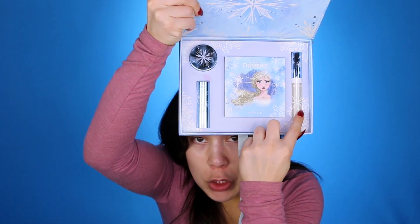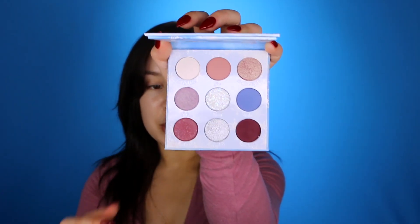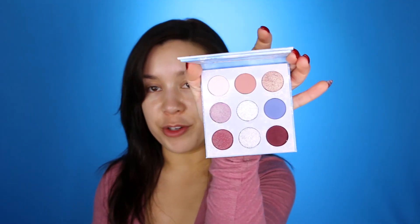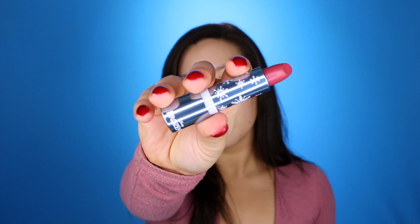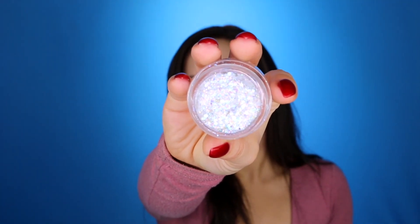Let's look at the Elsa box first since she is the character most people care about. In this box, we have an eyeshadow palette, a lip gloss, a lipstick, and a Glitterly Obsessed. So this is the palette — very nice. It screams Frozen, obviously, and I will swatch that for you in a minute. It also came with this very berry-toned lipstick in the color Little Snow. And we also got a lip gloss — this clear lip gloss in the color Mythic Journey. And we got a Glitterly Obsessed in the color The Dark Sea.